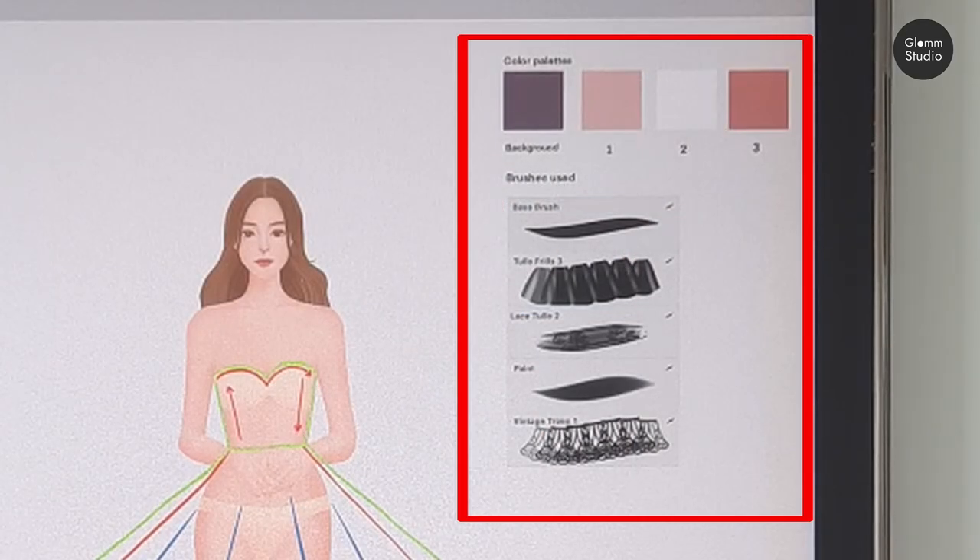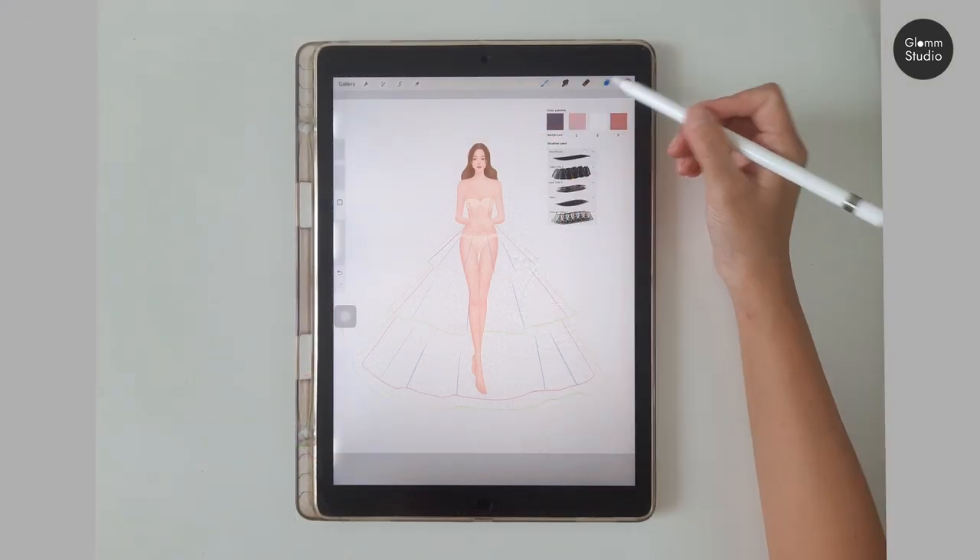We are using four colors and five brushes for this gown. Let's fill the background with this dark purple color.